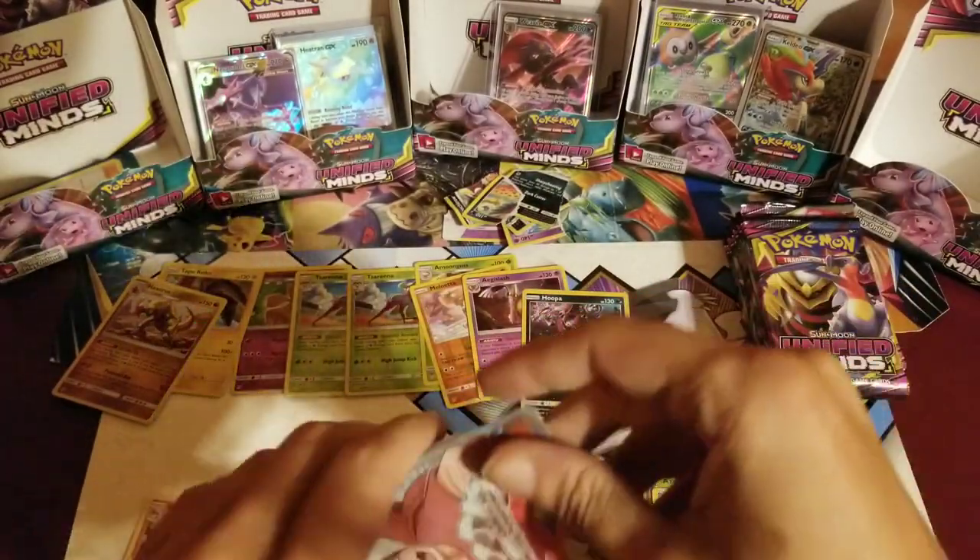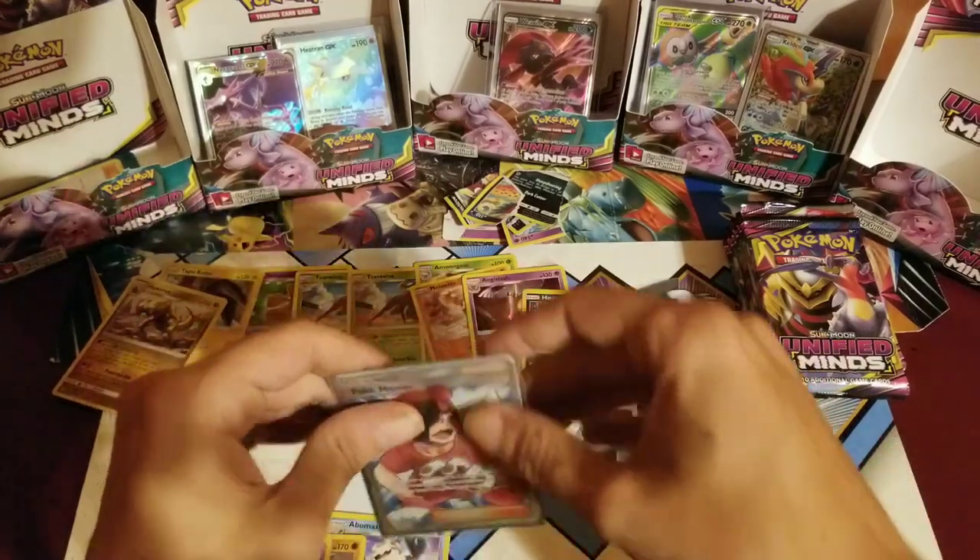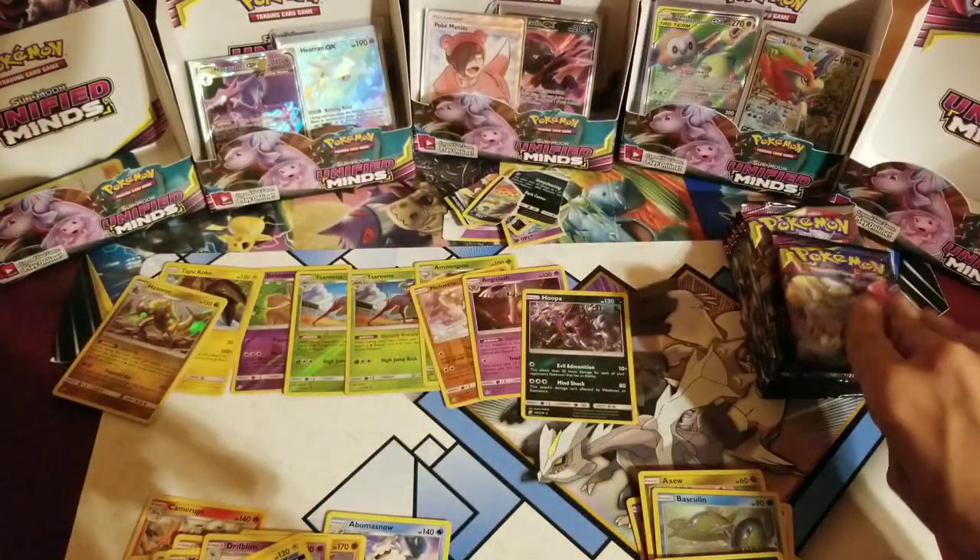One two three, get rid of that. Mist, Munchlax, Magneton, Bibarel, Marill, Litwick — hashtag sad boy — Yanma, Yveltal, reverse Salazzle! Okay, left side — literally just pulled this card in the last video, but that is just fine, I'll take another one. That is number two for the left side — and it's a full art!